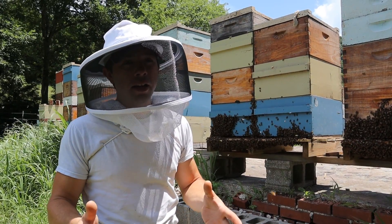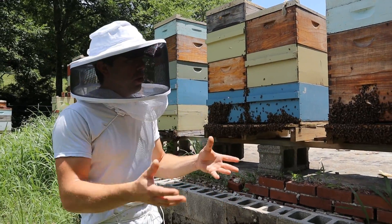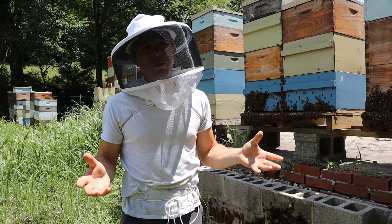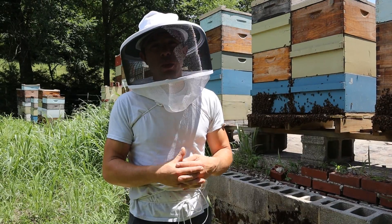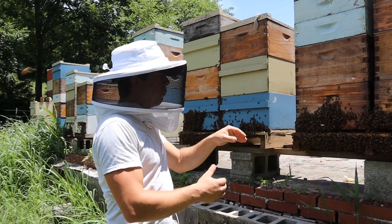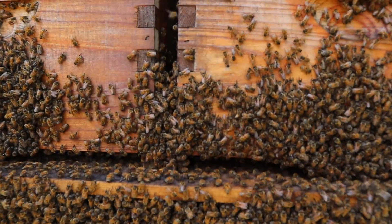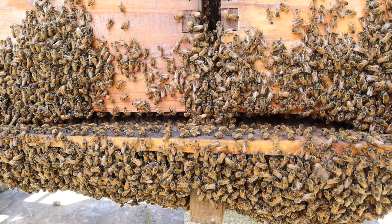Not only that, bees are blocking airflow if they're inside the hive when they're not needed in there to take care of larvae or pack in pollen — and there's hardly any pollen coming in, virtually no nectar right now. Unless they're bringing back water or whatever they can find, they're just going to hang out. You can see these bees blowing air currents into the hive — the bees know what they're doing.